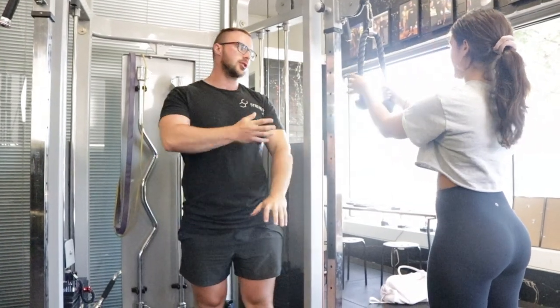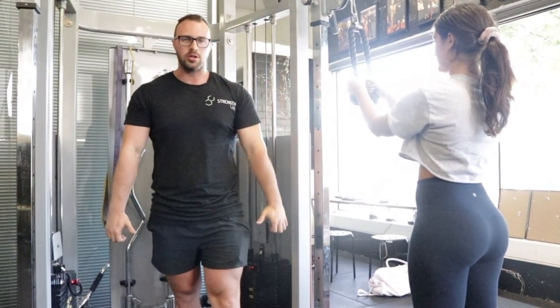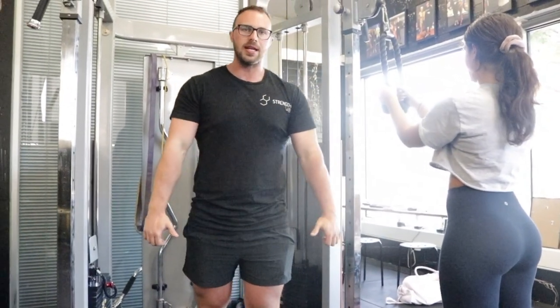Last movement for the day, just a bit of accessory work to finish up. Tricep rope cable extension — just a nice 10 to 12 reps, three sets of it, just getting in that accessory work at the end of her workout.